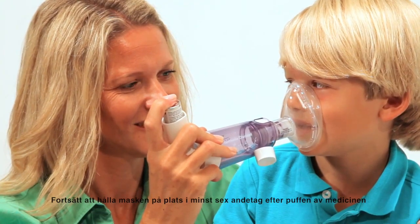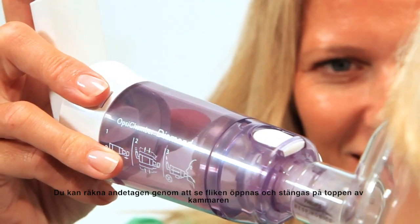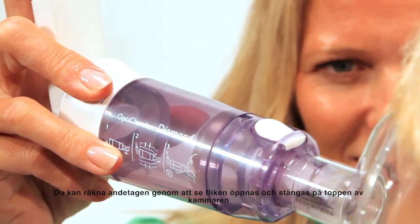Continue to hold the mask in place for at least six breaths after spraying the medication. You can count breaths by watching the flap open and close on the exhaust valve on top of the chamber.